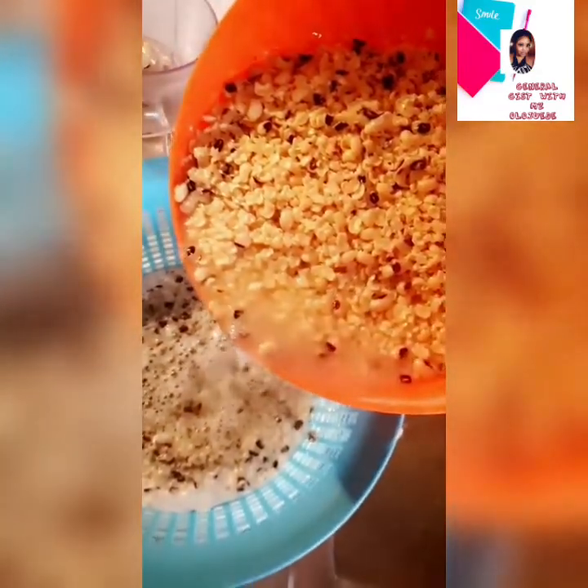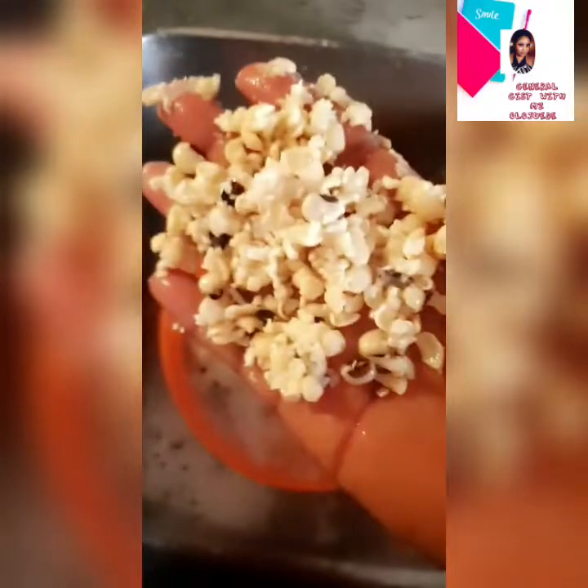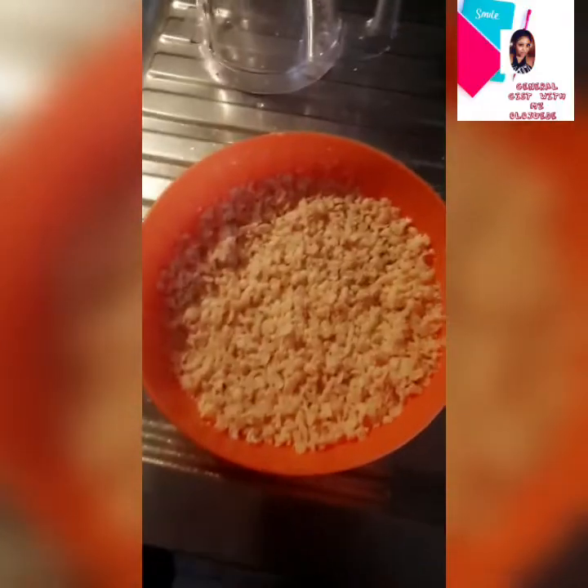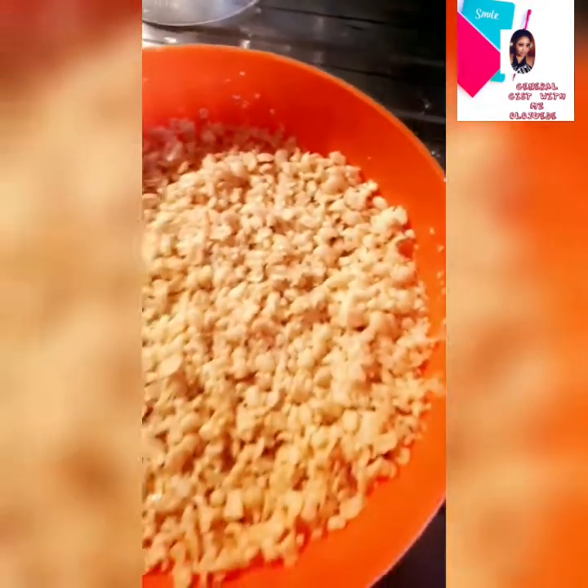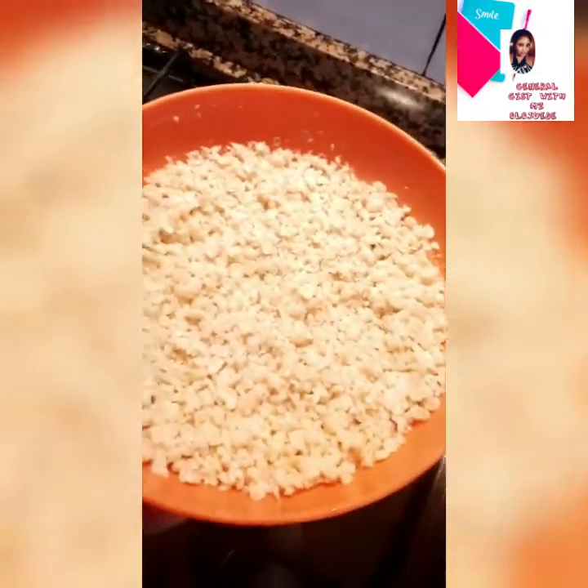It's so stress-free. Now you can wake up and decide you want to eat akara without thinking about the stress of soaking the beans before removing the peel. Look at the beans — I ran water through them three times and this is the outcome. So clean, perfectly clean.